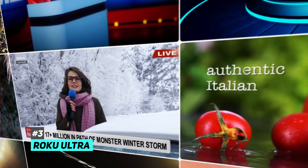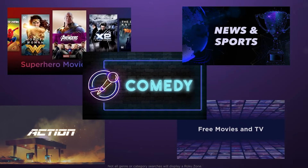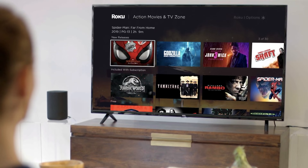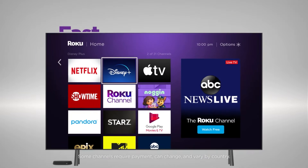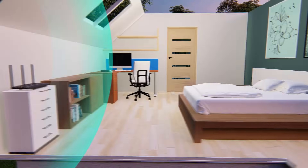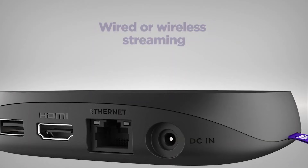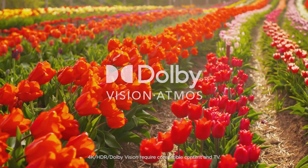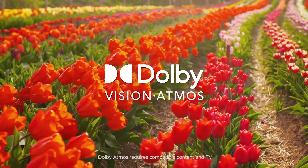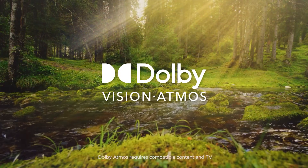Last but not least, the Roku Ultra is my third recommendation. The Roku Ultra is the fastest and most powerful Roku player ever, loaded with a new quad-core processor. You'll enjoy channels that launch in a snap and a responsive interface — it's great for cutting cable. Using Roku Ultra, you can enjoy the smoothest TV streaming experience even in rooms further from your router, now with up to 50% more range. You also have the option to wire up over Ethernet.